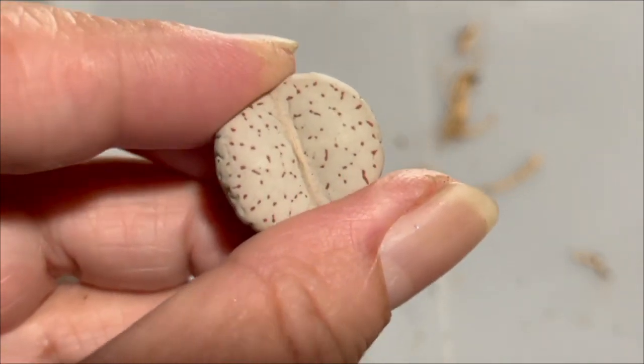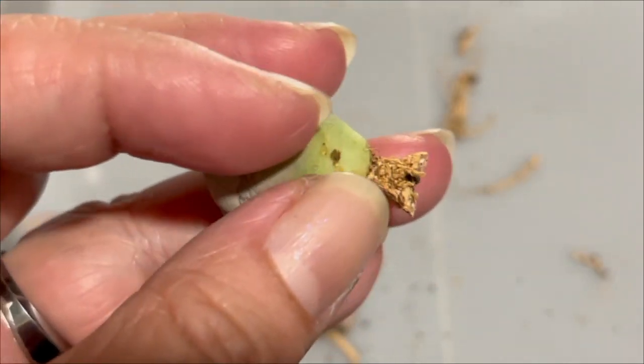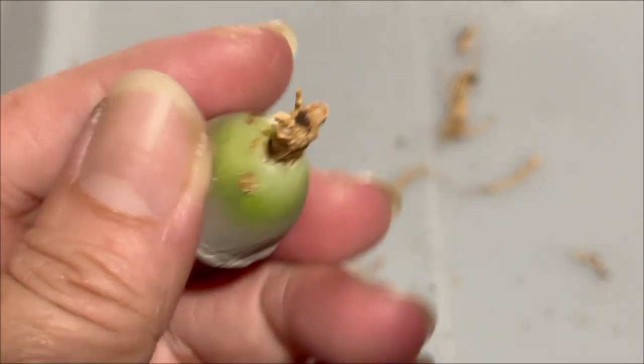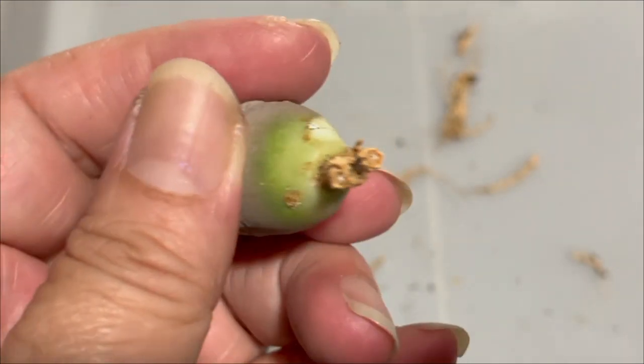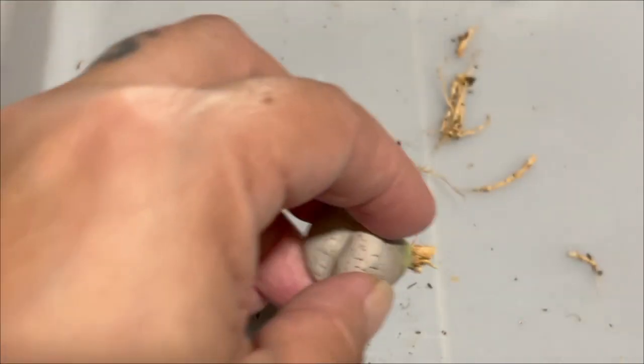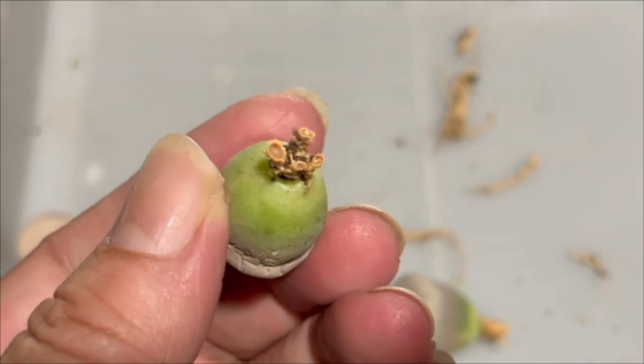A mix of 70% grit and 30% peat moss would suit tropical countries. As you can see here, the white root in the middle — that's the part you want to callus and heal. That concludes my video for today.